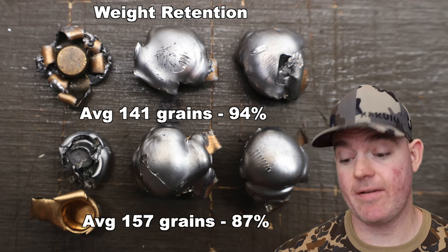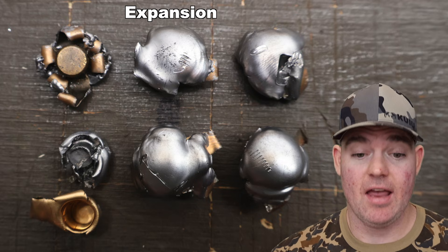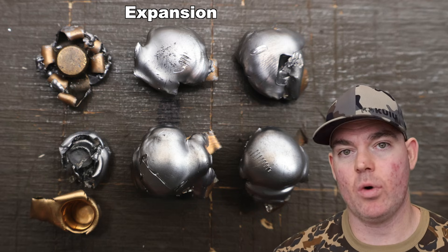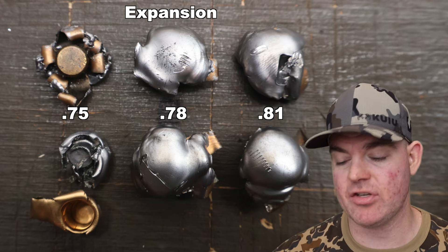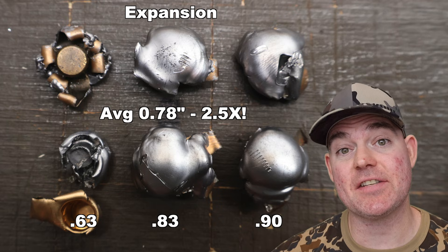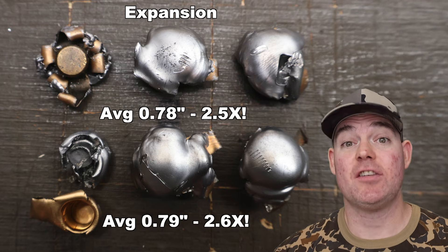The 137 grain weight for the separated bullet was the jacket and core together. On to expansion — except for that one that separated, expansion was really nice across the board, nice uniform mushrooms. For the 150s: 0.75, 0.78, and 0.81 inches, for an average of 0.78 inches expanded diameter — that's 2.5x expansion, really good. For the 180s: 0.63, 0.83, and 0.90 inches, for an average of 0.79 inches — that's 2.9x expansion. These things hit and got really big; they're gonna make a nasty hole.